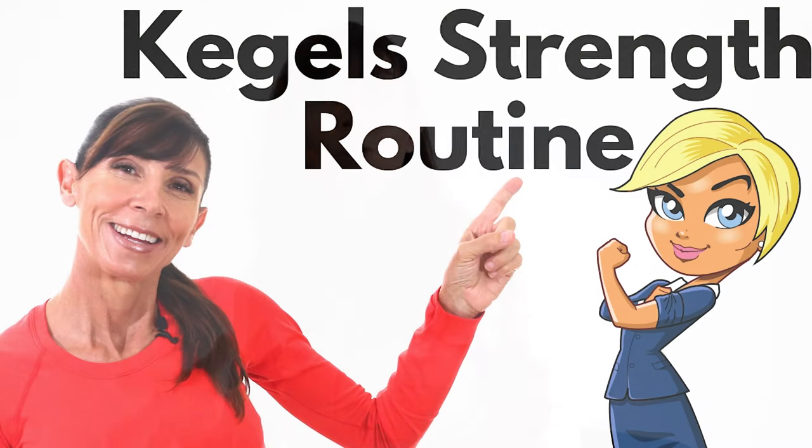If you'd like a full workout, a full pelvic floor training workout is coming up next for when you're familiar with these exercises. I'd like to thank you very much for watching today — I hope you found the exercises and information beneficial. If you did, please give it a thumbs up below, as that encourages other women to watch the video too. I'll look forward to seeing you in the next video. Bye for now.